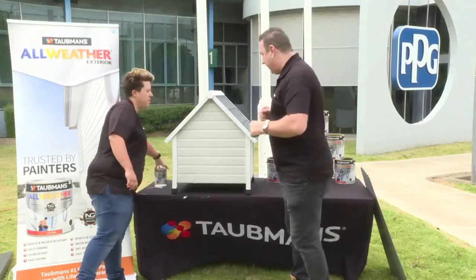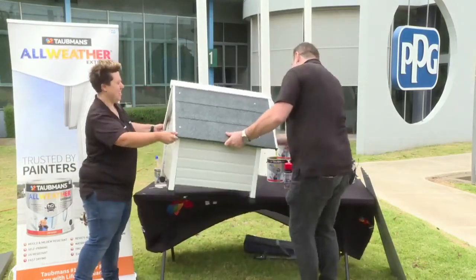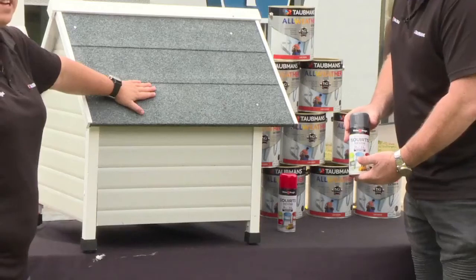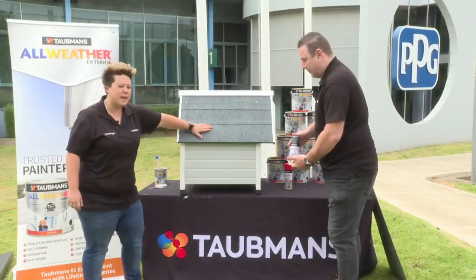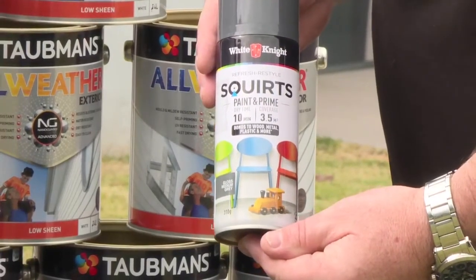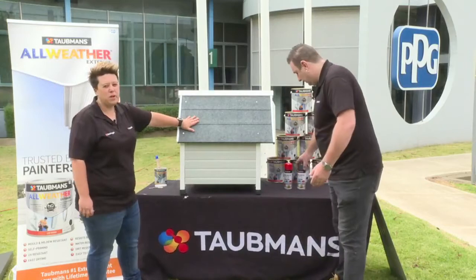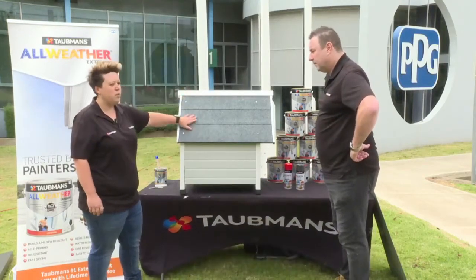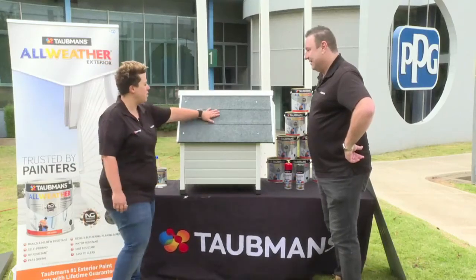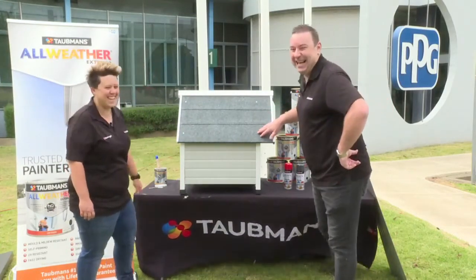On the roof, a coat of the White Night Squirts in Gloss Medium Gray was applied. The Squirts product is exclusive to Bunnings — a paint-and-prime product that dries in 10 minutes and recoats in an hour, suitable for most surfaces in and around the home. A couple of coats covered the original dark green color nicely, giving Rover a modern Hamptons-inspired gray and white color scheme.